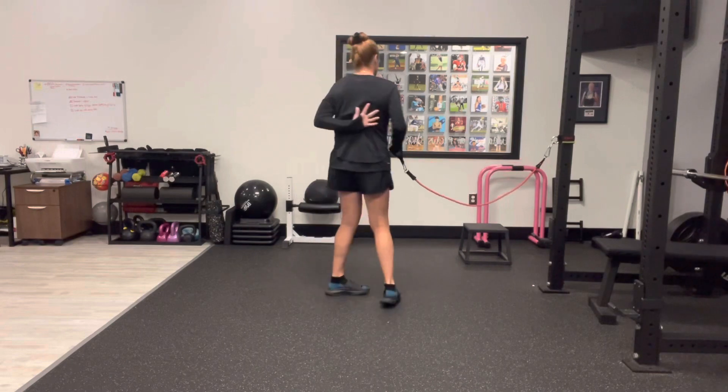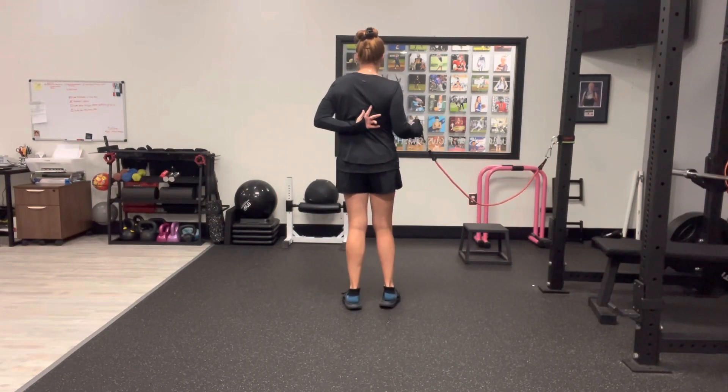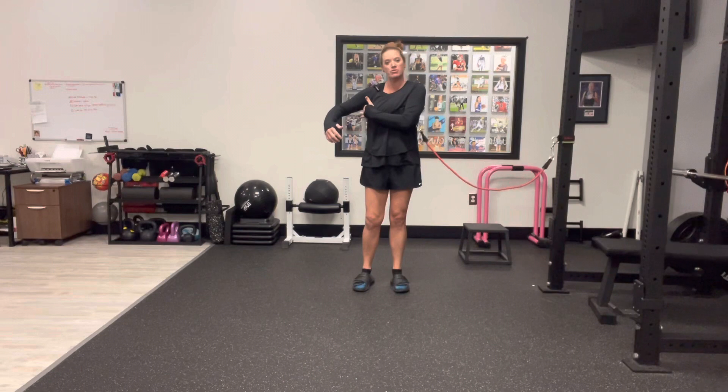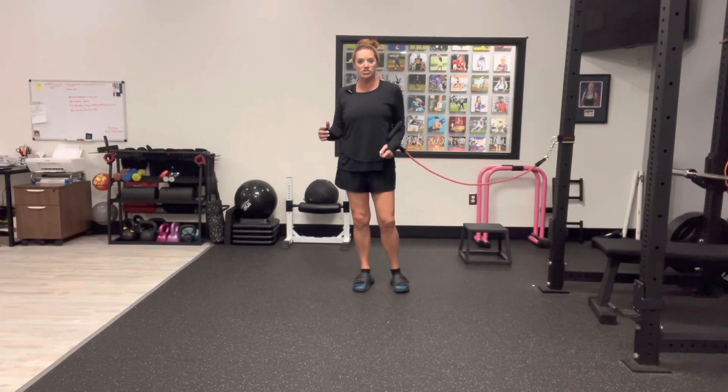Then we're going to take our shoulder blade and get it back and down to start off with. Get the shoulder blade back and down and set in a great position, giving ourselves a little bit of a squeeze. Pretend like you have a dollar bill or a piece of paper underneath your armpit — as your shoulder blade goes back and down, give the armpit just a little bit of a squeeze.